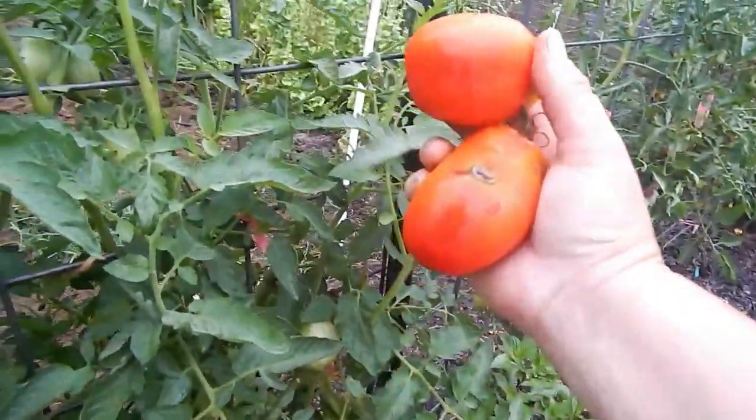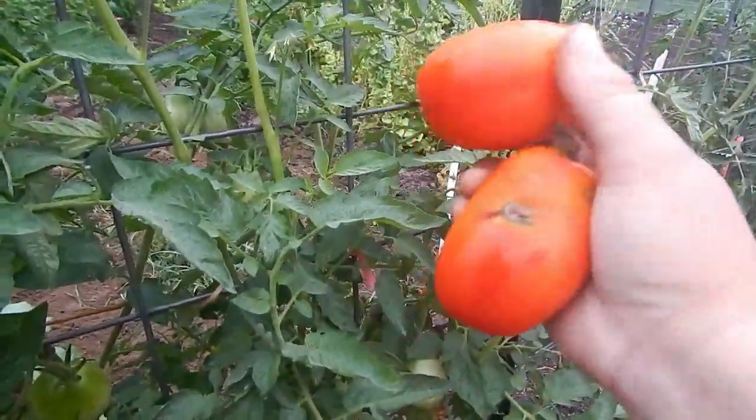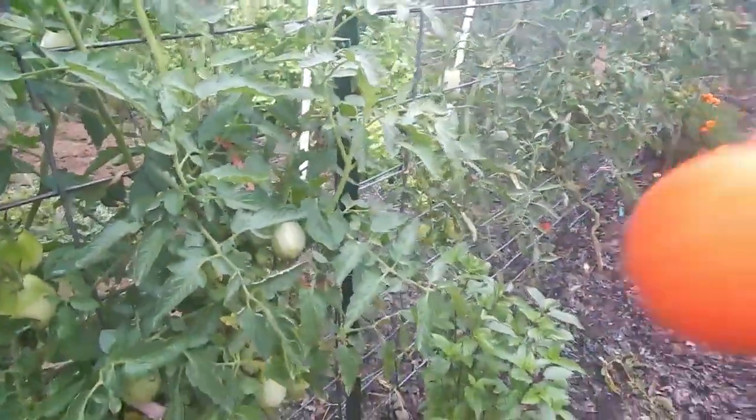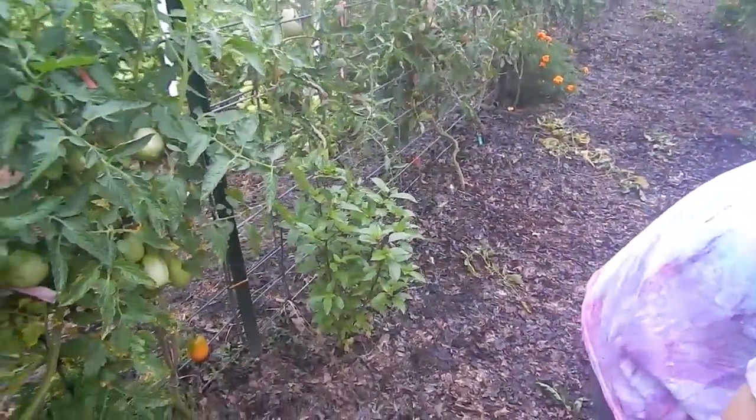These are the Amos Collie tomatoes. I don't know if that's Septoria spot — maybe, I think that's how you say it. I might have to keep an eye on that, or it could just be damage from insects.